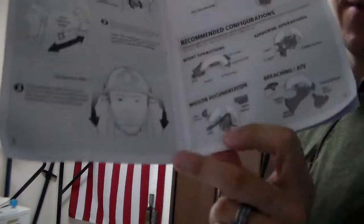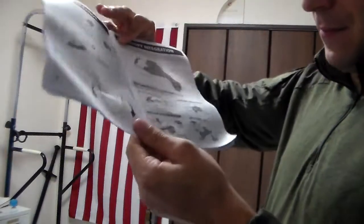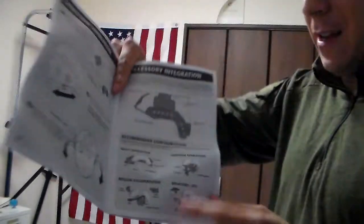Mission documentation — what they're really trying to say is you're going to be doing airsoft. Combat camera's a real thing, although they have a GoPro — it's all about Contour. Contour's just a superior product in every way, shape and form, including price. But we'll get into that another day.